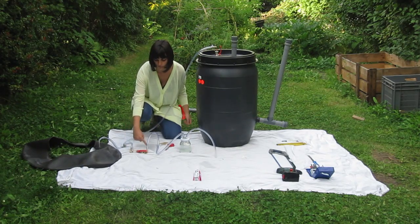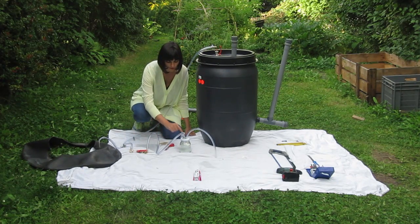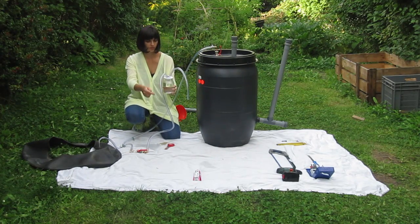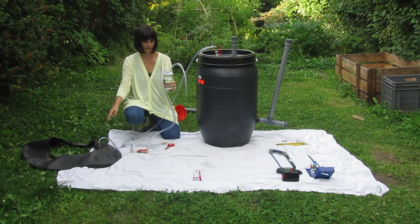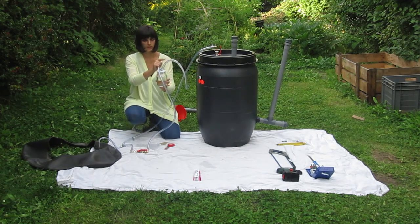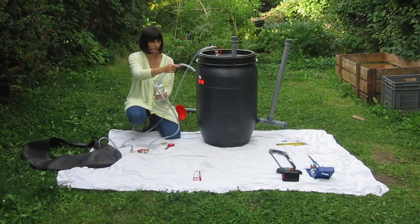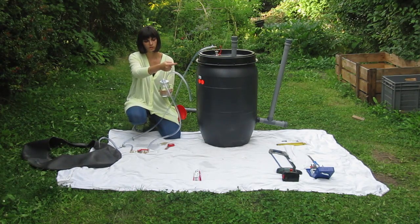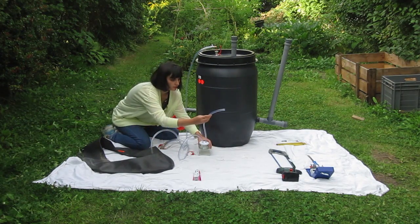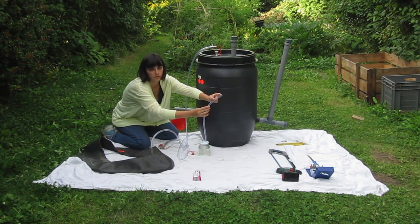From there it goes to the flame trap, which is a jar of water. The hose that goes from the storage tank is submerged inside the water, and the other hose comes out. So when you're cooking, the gas passes through the water and then out to your cooking. In case of a reverse flame, the water will put it out. Then you connect this to your gas burner.